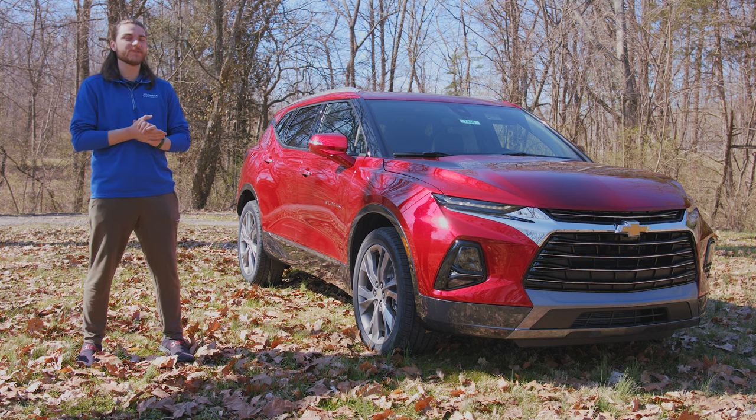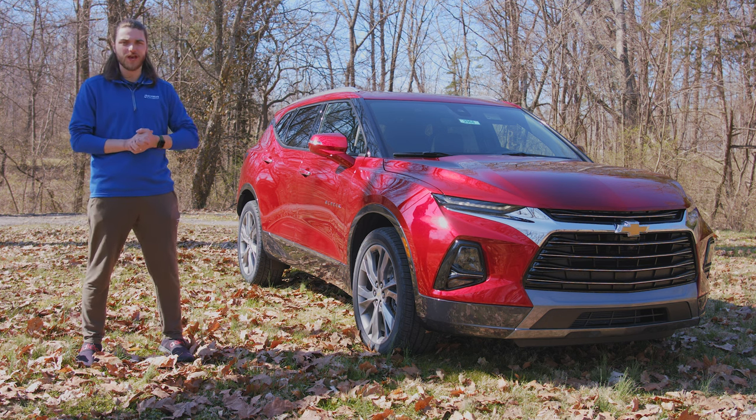What's going on guys? Welcome back to the channel. In this video, we're going to be taking a look at the 2022 Chevy Blazer Premier.